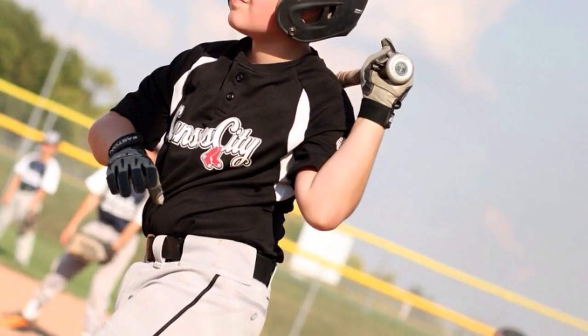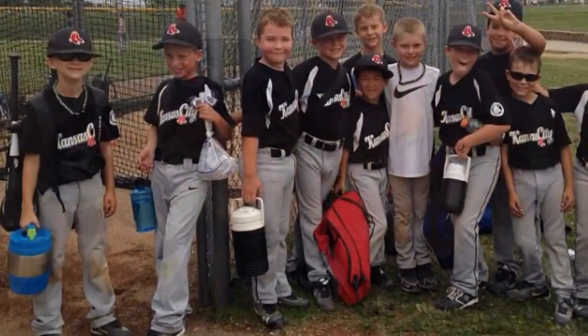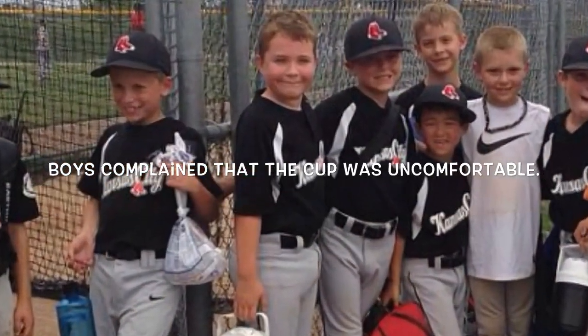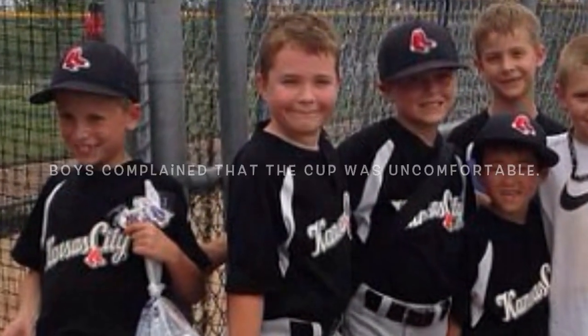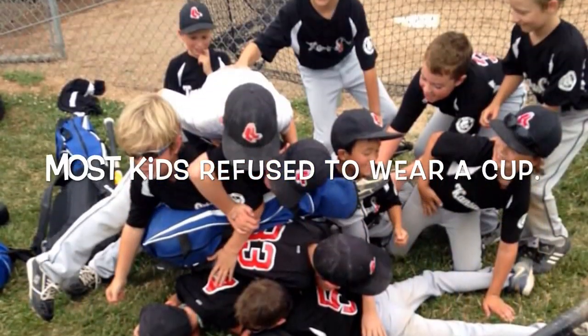It became evident really quick as we made that transition that kids at that age found them very uncomfortable, and most of the kids either complained about them the whole time or, as we found out later, most of the kids decided they didn't want to wear the cup at all.